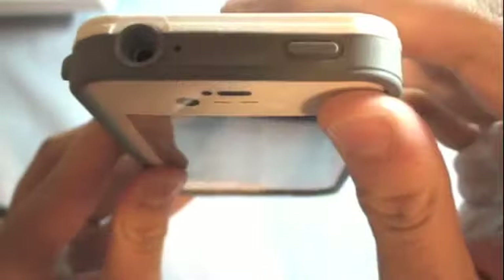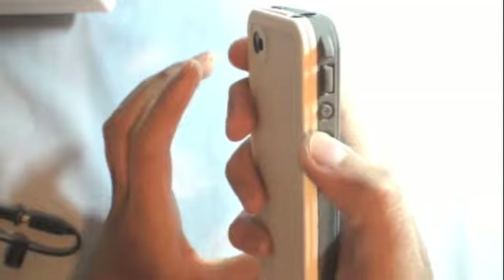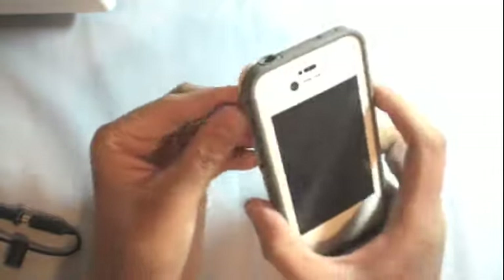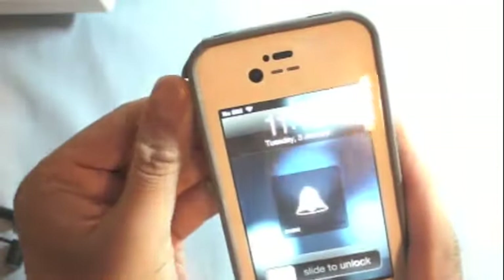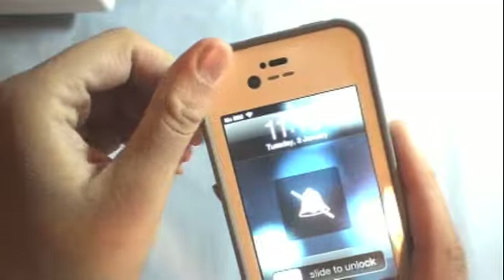The top button is really easy to access — you just touch it and it turns on and off. The volume buttons are not difficult either. The vibrate switch is designed so you just touch it lightly and it toggles on and off vibrate — it's not difficult at all.